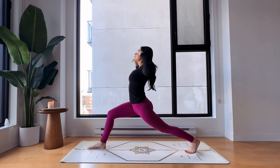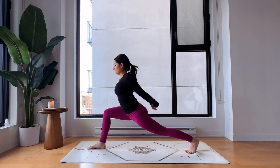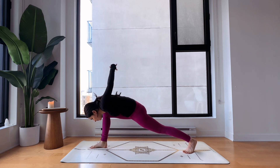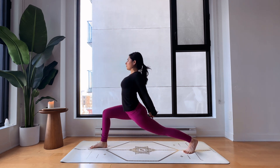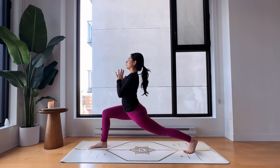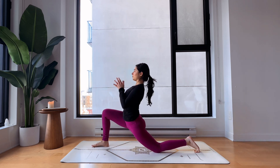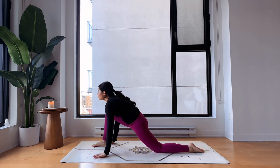Exhale interlace the fingers behind your back, opening up the chest. On your next exhale fold forward inside your right thigh — it's okay if you fall to the side. Inhale come back up, fingers still interlaced. Lower your knee down for a low lunge position, pointing your toes back. We're almost done on this side — exhale, good job. Hands down, let's meet in downward facing dog.